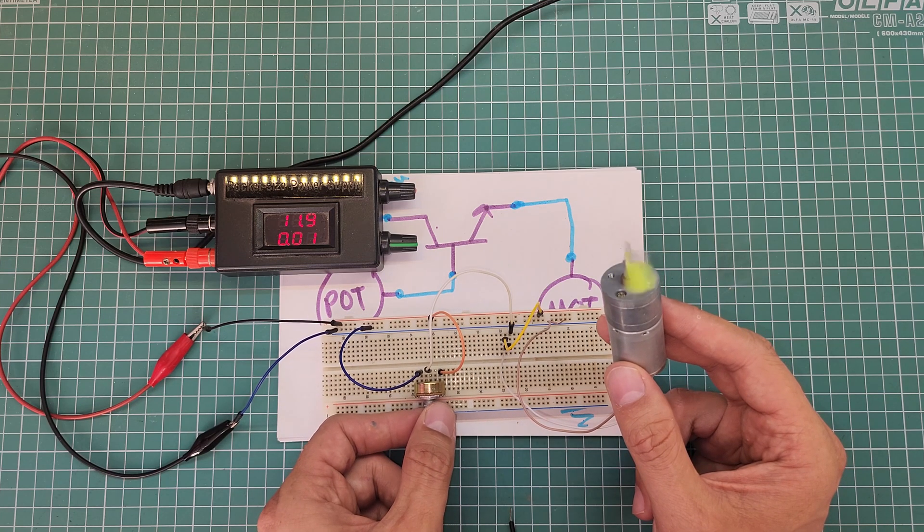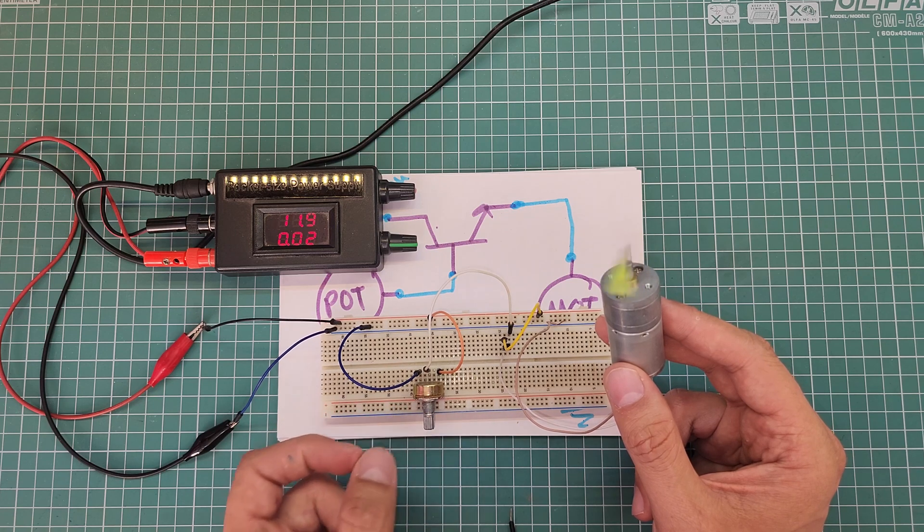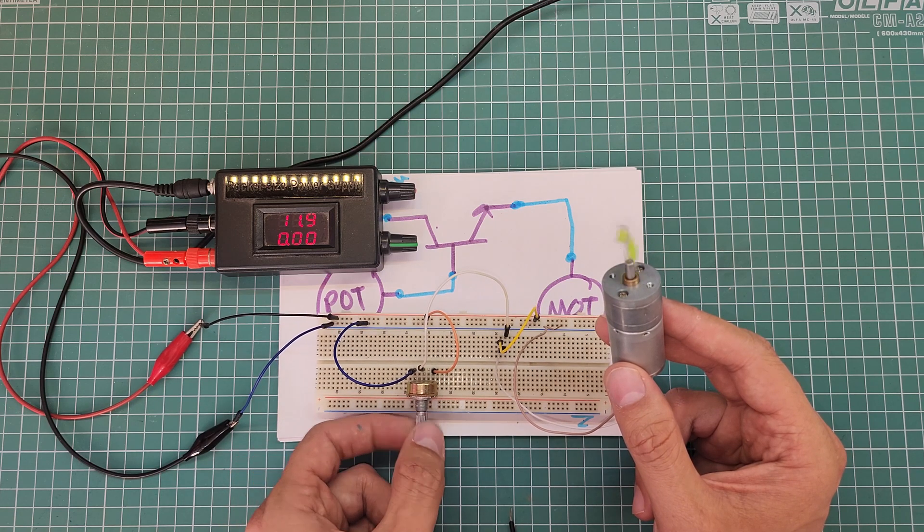Actually, this circuit is a general-purpose current amplifier. In addition, we are going to learn more about transistors and potentiometers. Please stay with me until the end of this video.